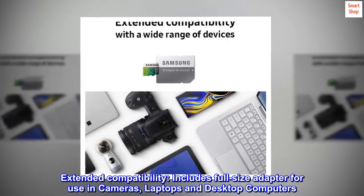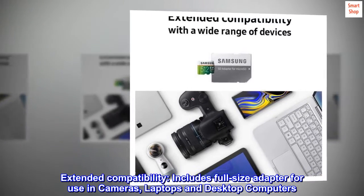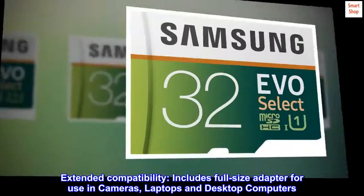Extended compatibility. Includes full-size adapter for use in cameras, laptops, and desktop computers.